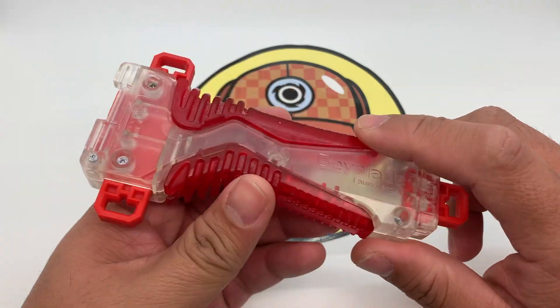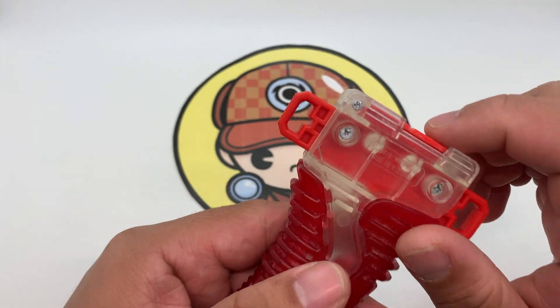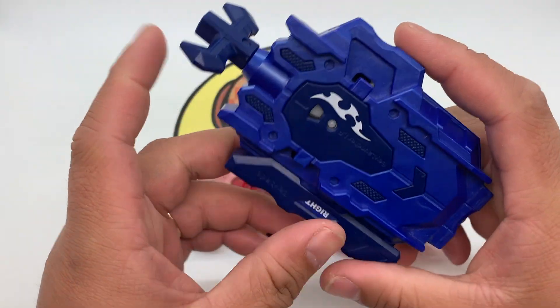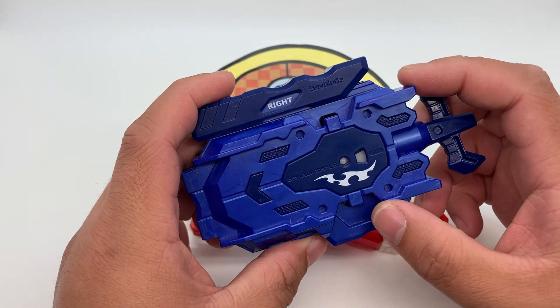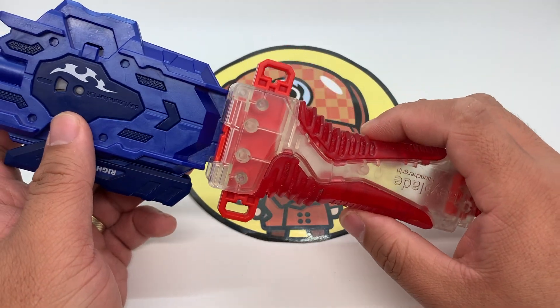You can see some scratches at the bottom of the grip and also some oxidation happening with the screws. I have a blue left and right launcher — an LR launcher — but red doesn't seem to match the color.